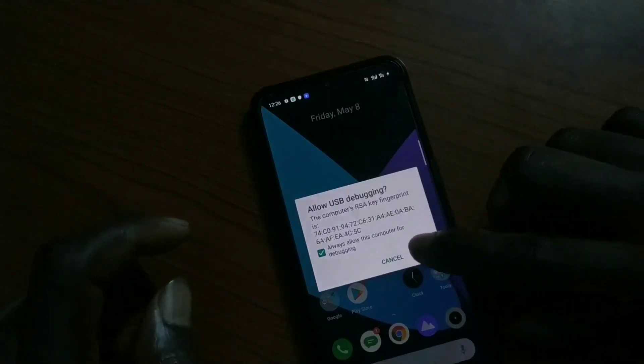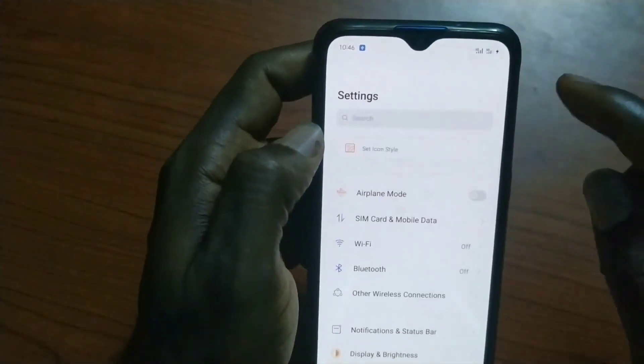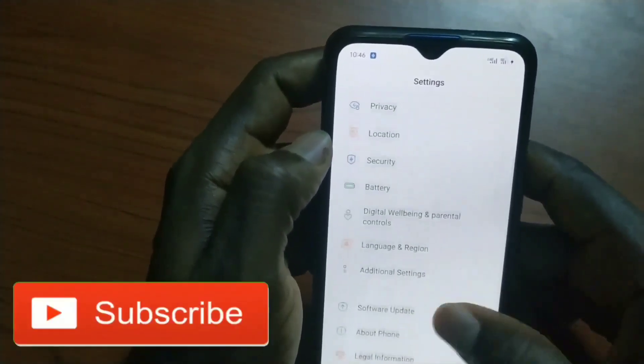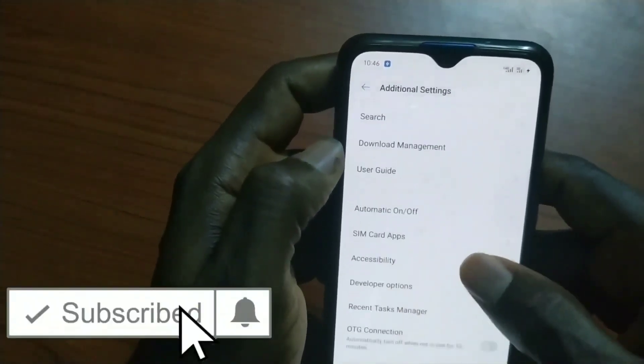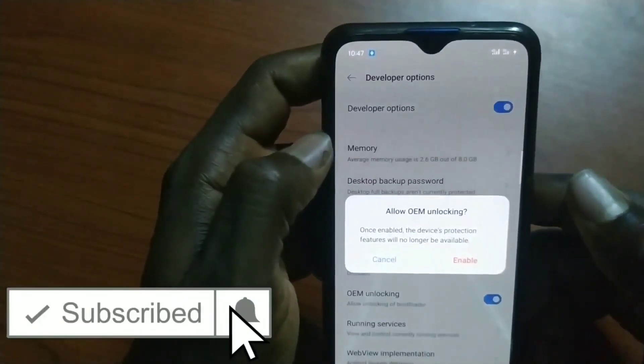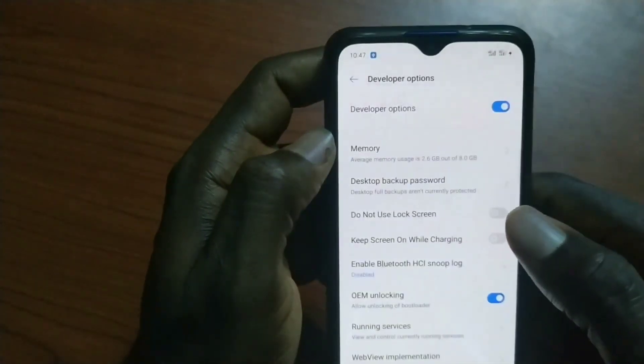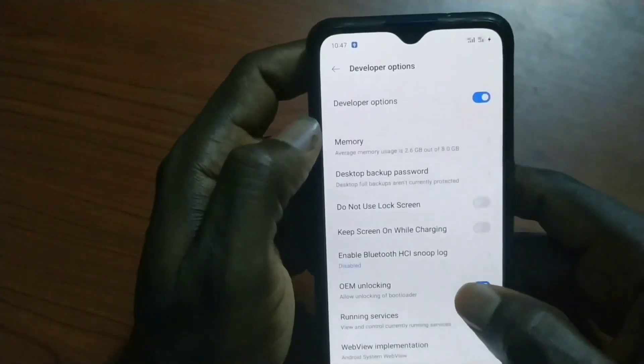The most important thing we're going to do here is go to your Settings and turn on OEM unlock. If you have a locked bootloader, this step is for you. If you already have an unlocked bootloader, you will join from the next step. Once you turn on OEM unlock, proceed.